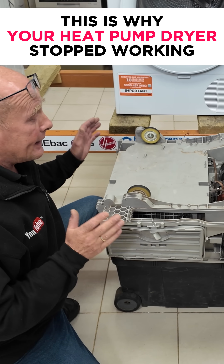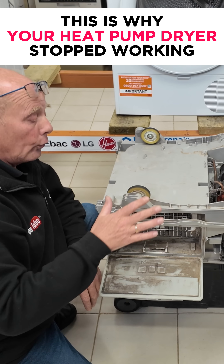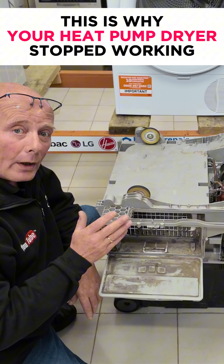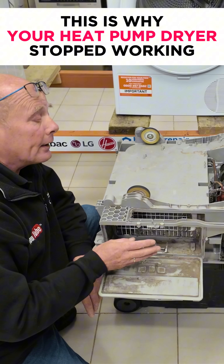Here we have the bottom half of a heat pump dryer. As you can see, there was a lot of dust all through this machine. It had been used quite heavily but poorly maintained, and this machine had stopped working.